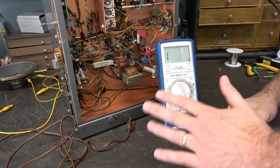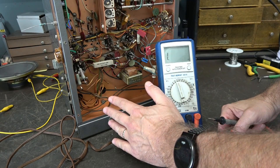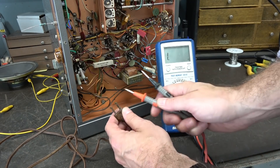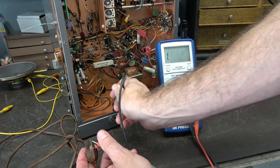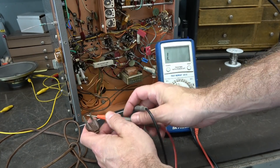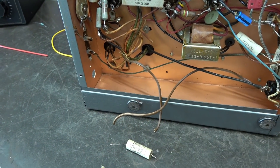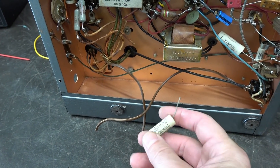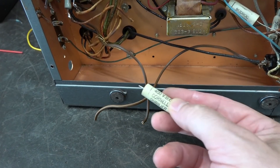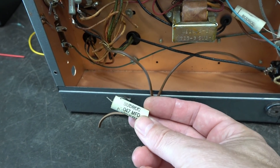One word of caution before you install a grounded power cord: make sure that the 120 volts you're seeing on the chassis is not because a winding of your power transformer is shorting to ground — because then installing a grounded cord will pop the circuit breaker as soon as you turn it on. Do a quick ohm check from your AC line to the chassis; make sure you don't see a low resistance from one of those prongs to ground, or you have a bad power transformer. In this case, we're good. I've cut out the old two-prong power cord, and here is that capacitor that was strapped to ground — commonly known in the guitar amp world as a death cap. These can short out and make you think your power transformer is bad, so I always remove them and install grounded power cords.